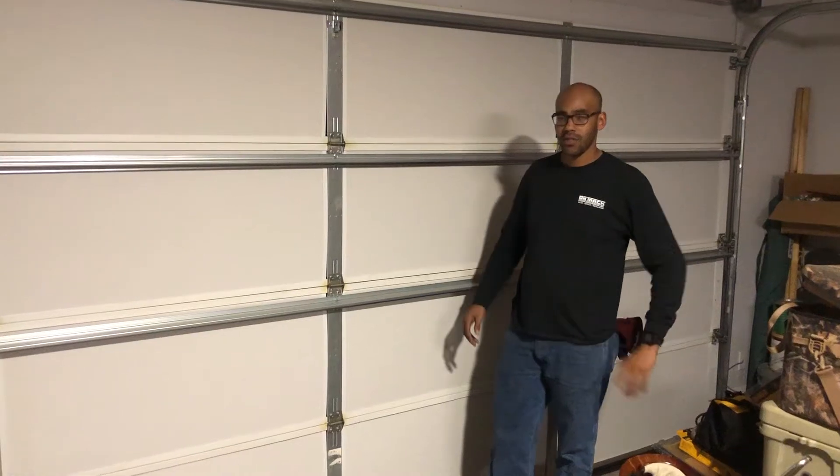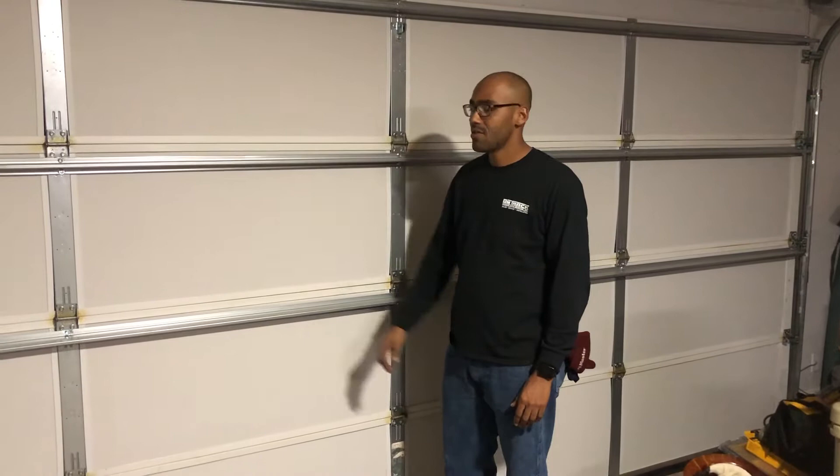How's it going? This is Robert again with OnTrack Garage Door. We're here at a customer's house. We were called out to check as to why the door was reversing on itself.